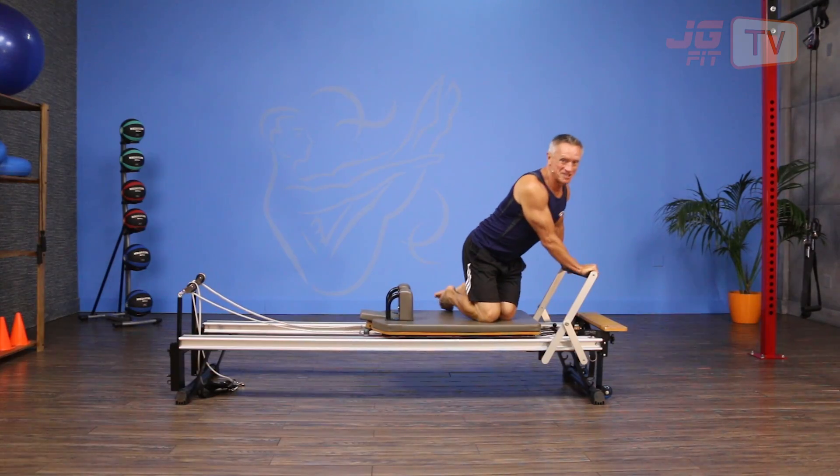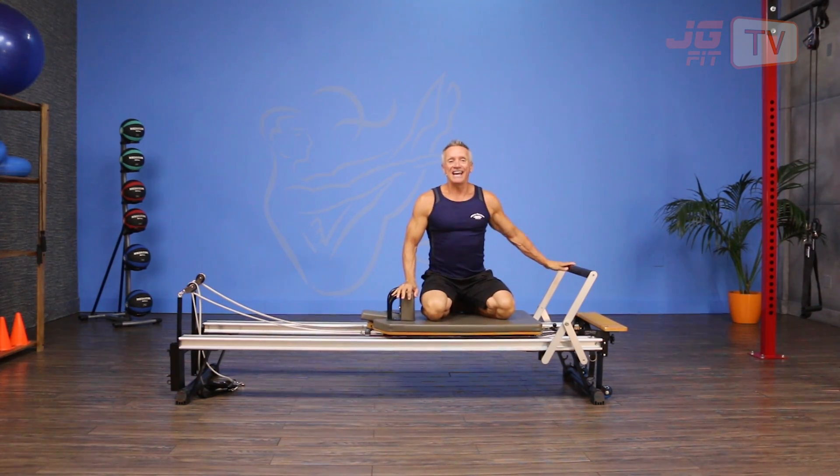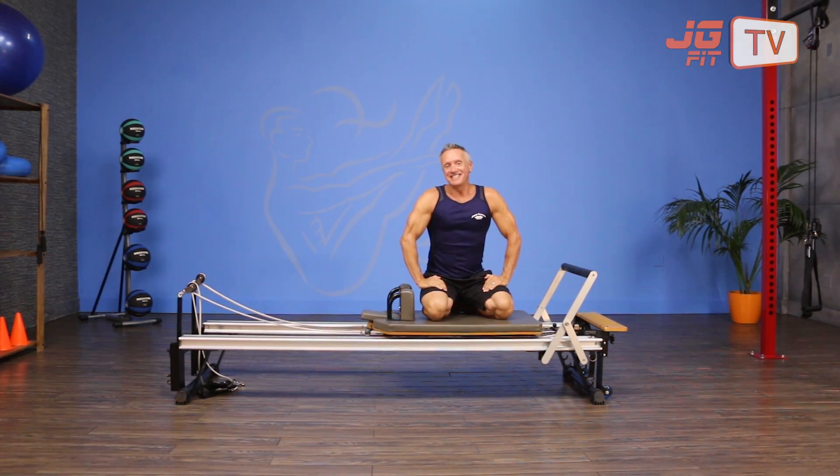Super challenging and really fun — that's the move of the day. I'm John Gary, thanks for joining me on John Gary TV.